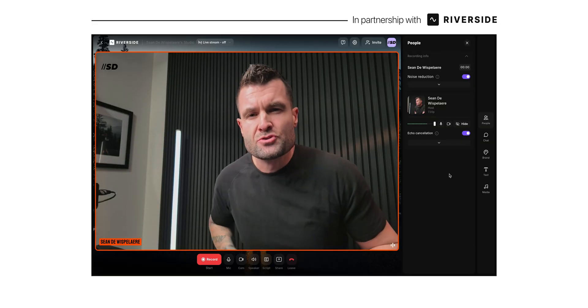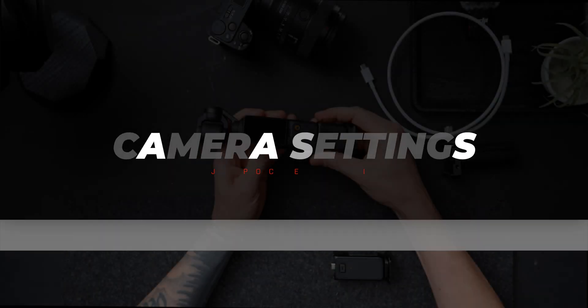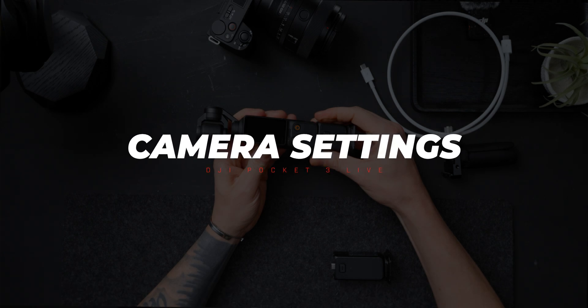The platform I'm using here is Riverside, who I've partnered with on this video — more on them in just a minute. So now that we have it connected to our computer, let's talk about some of the best settings in the Pocket 3 to make your videos look really good.